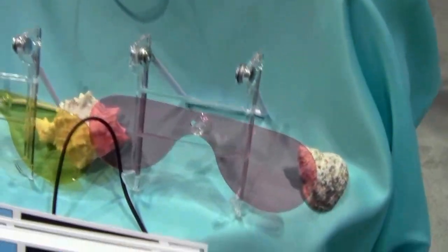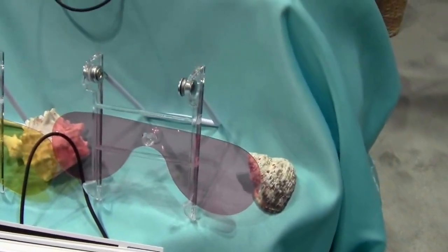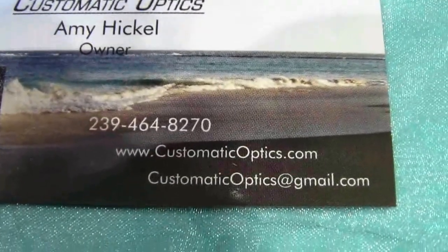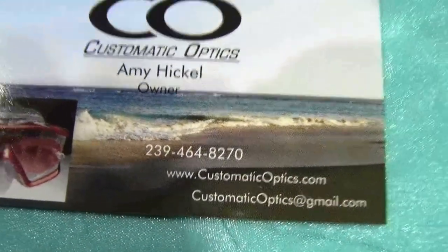And if they want more information about your products, they can go to customaticoptics.com. Or there's a Gmail too — customaticoptics@gmail.com. Sean, it's been a pleasure. Thank you very much, Mike.